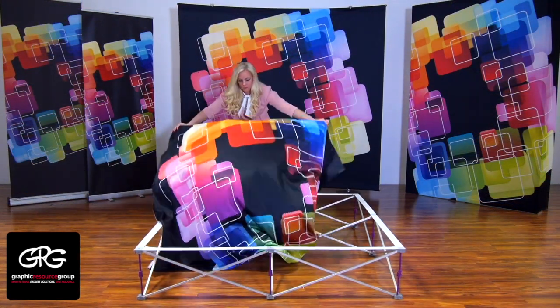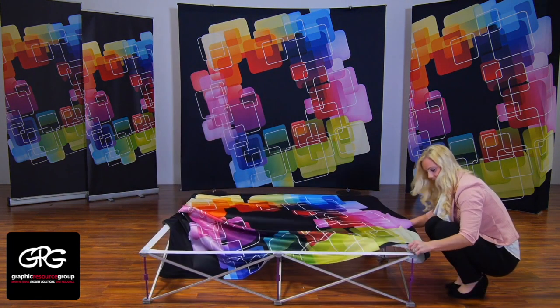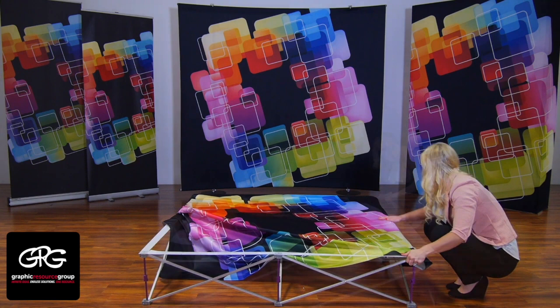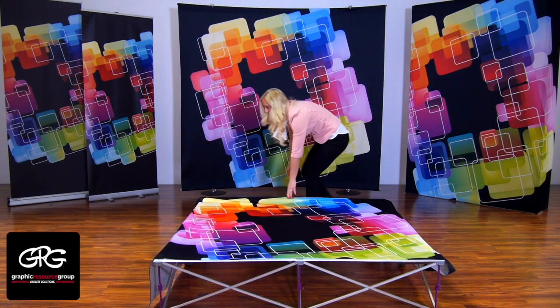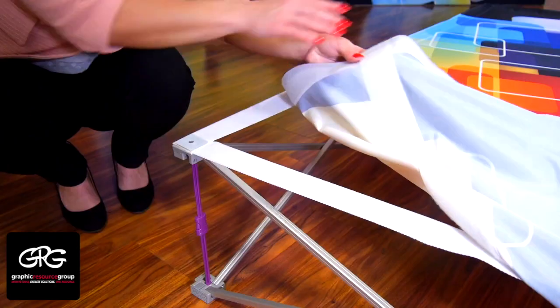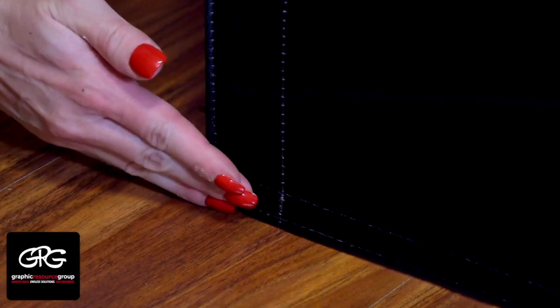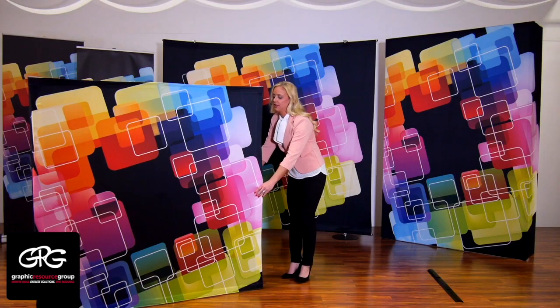Spread your graphic on top of your frame and attach it to the webbing. Working your way around the frame edge, align the edge of the graphic with the webbing on the frame. If your graphic has end caps, gently pull so that the edge attaches to the gray hub. Repeat for the other three corners. Your graphic should be taut.